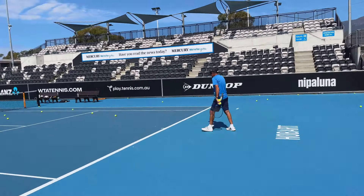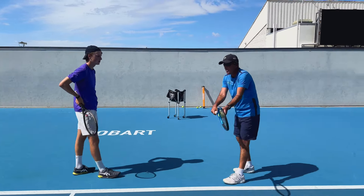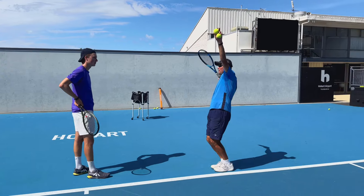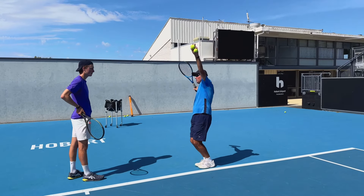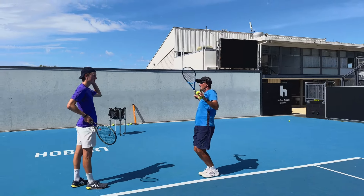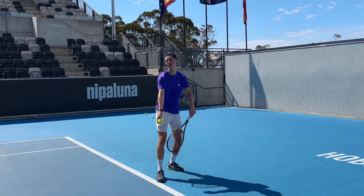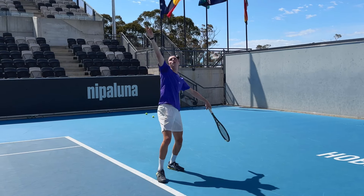I'm going to give you a technical point on your serve. The rule of thumb: from this position, what goes first — the leg and the racket. But what you do is your racket goes first. You haven't started to drive up with your legs, and as a result your racket displacement down your back is nowhere near big enough.